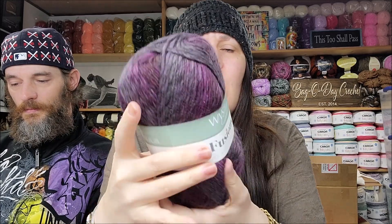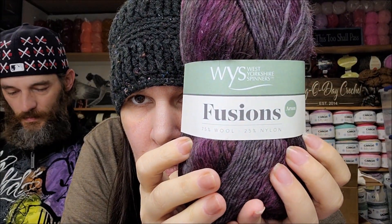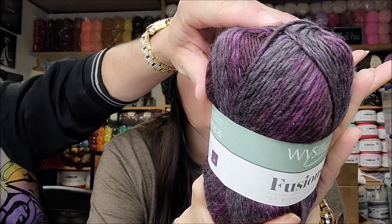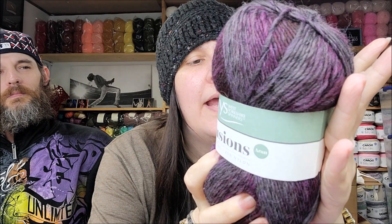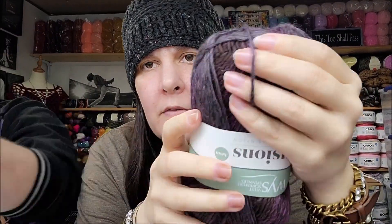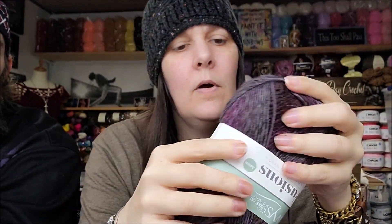Sometimes things do end up in a giveaway. This was on sale too — it's called West Yorkshire Spinners Fusion Aran weight. Aran weight is a 4-weight, 75% wool and 25% nylon. They only had it in two colors — I did buy it before in a brown. It's $5.54 in US dollars, made in Yorkshire, England. 219 yards of a 4-weight, hand wash lay flat.